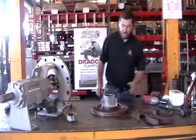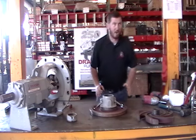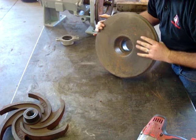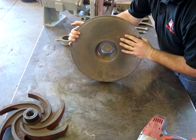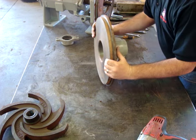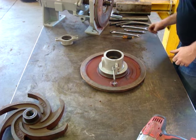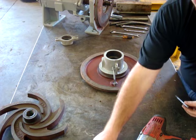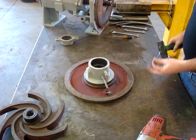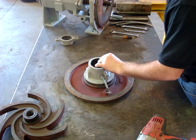We will continue with knocking our stationary out of the face of the pump. If you look here, you have the front of your mechanical seal and we're going to push it out of the front using a small punch and a hammer. Now, you will most likely break the stationary while doing this, but that's okay because we're changing the mechanical seal anyway — that's the purpose of what we're doing.